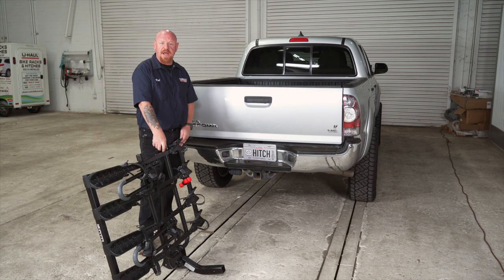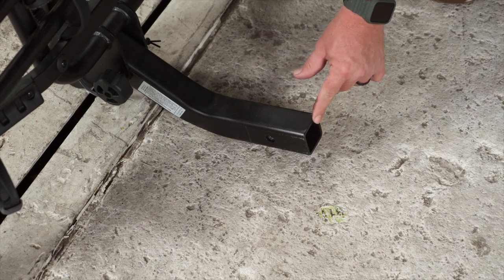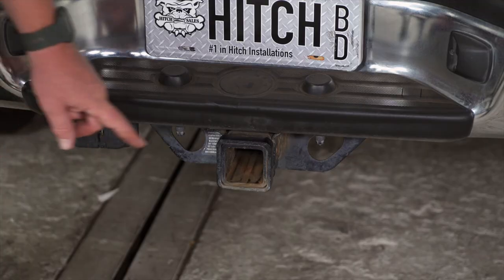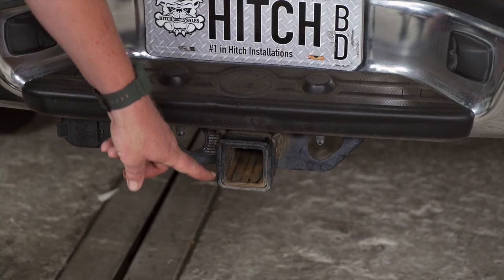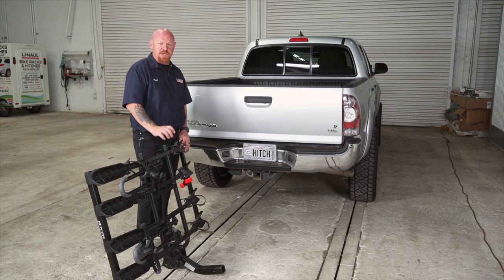Alright, so first things first, we're going to go ahead and get this bike rack installed. It's got a two-inch shank for a two-inch receiver tube. The manufacturer does recommend that we only use this bike rack with a two-inch receiver tube, so please do not use it with an inch-and-a-quarter to two-inch adapter.